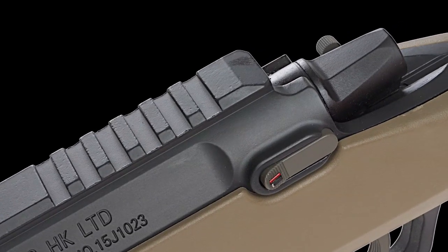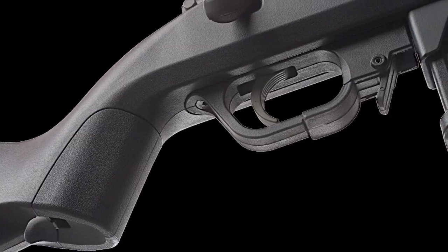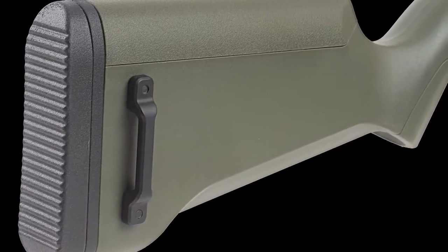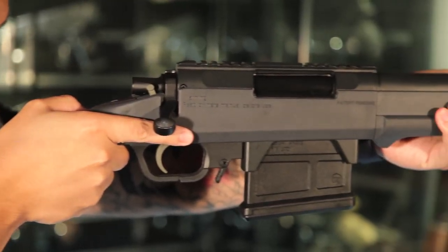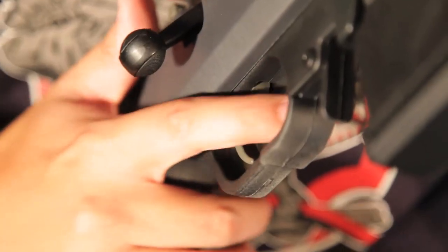Airsoft sniper rifles can be fickle at times, and finding the right one that actually works can be painful. Does the rifle shoot at a high enough FPS? Does it need a ton of mods? Or does it feel good shooting it for extended periods of time? These are all questions many people may look at when shopping for an airsoft sniper rifle.